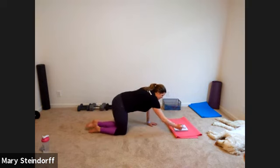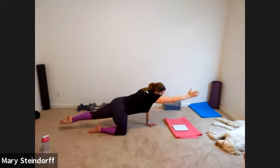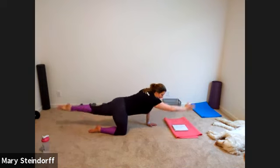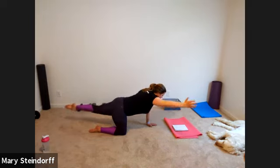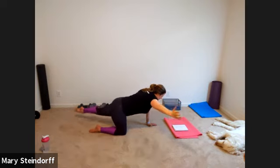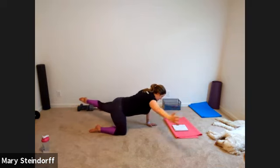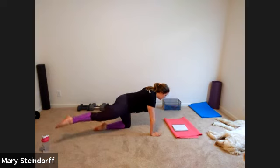Now we do a bird dog with some dynamics. Right arm, left leg — start on the ground, lift, go wide, come back, come down. Up, wide, back, down. Every time you lift, get that arm and leg as high as you can. You have thirty seconds until we switch sides — really focus on your core. Head's not hanging down, and as your arm and leg go wide together, your body shouldn't be moving with it. Ten seconds, then switch. Left arm, right leg — up, wide, back, down.